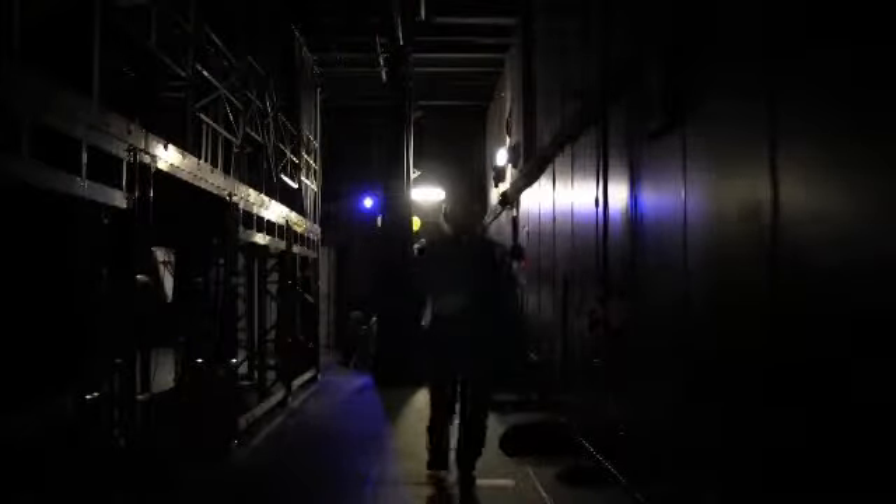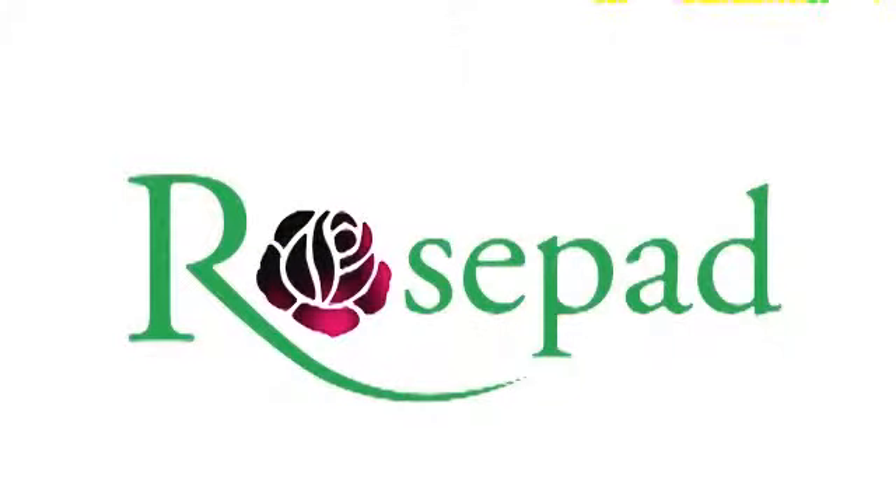And like all good artists, I'll sign my work. Tell folks what happened. They won't believe you, but tell them anyway.